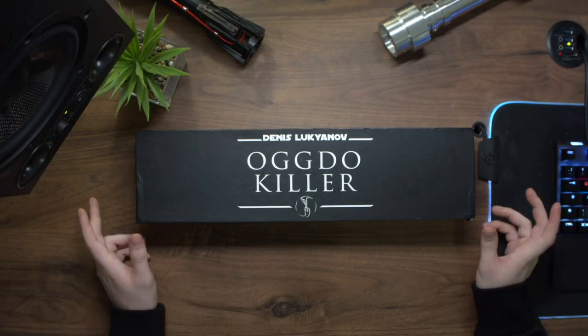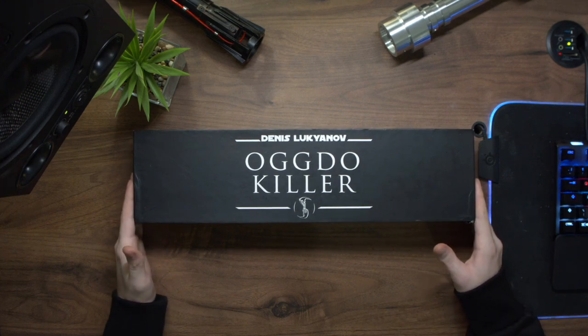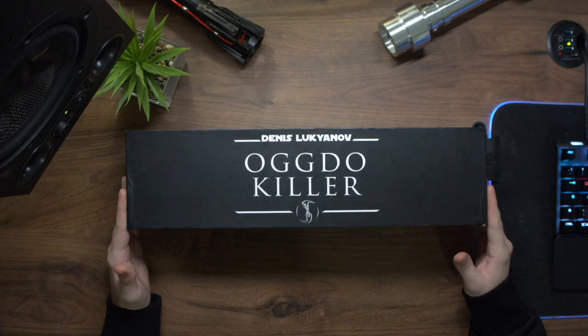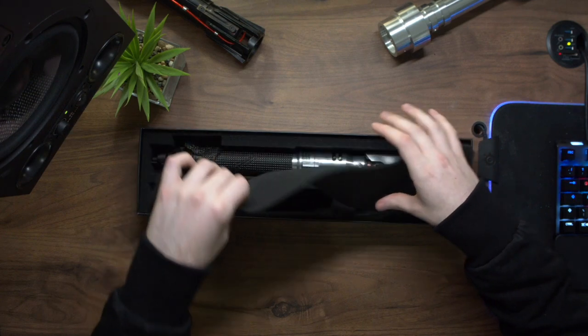Hi, welcome back to the workshop. This is the Denis Lukianov Octokiller commission that I've just completed for Cameron. I thought I would take you guys through some of the features and just give you a little bit of an overview of the hilt itself.